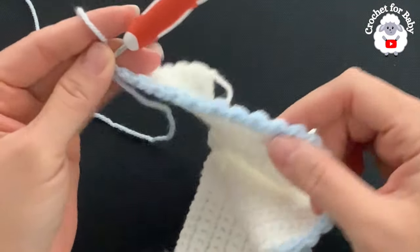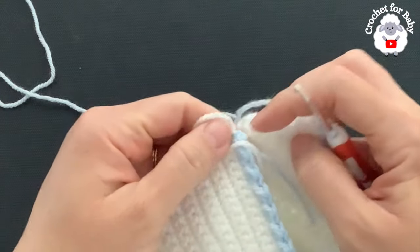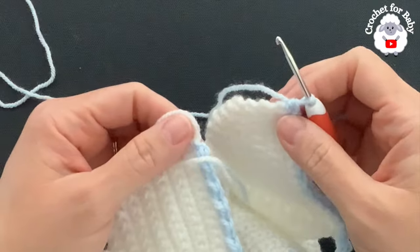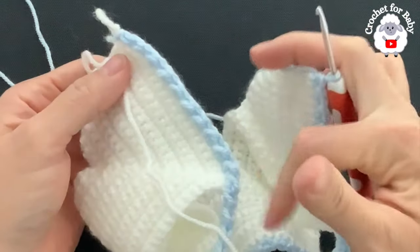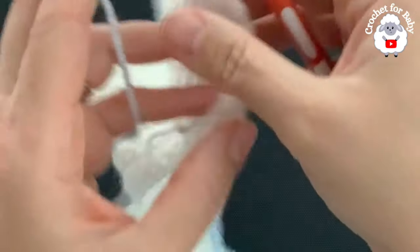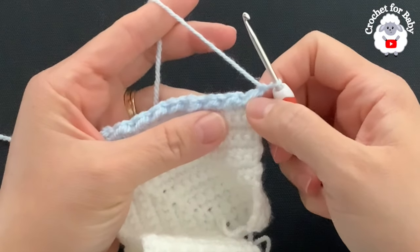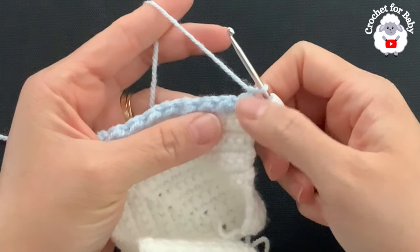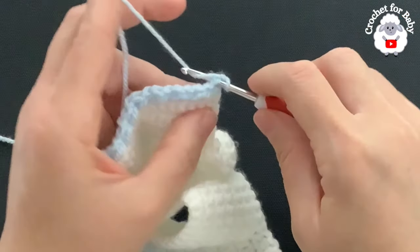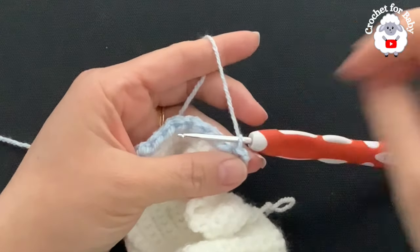Here at the end of the second row — the first row of the crunch stitch pattern — my last stitch is a half double crochet. You need to finish the row the same way you started it: we started with a half double crochet, so we finish with a half double crochet. That's why the stitch multiple needs to be an odd number of stitches.